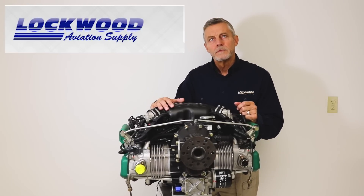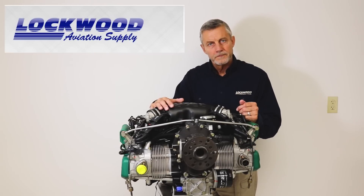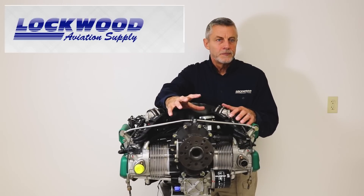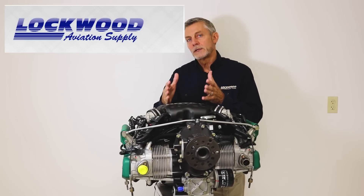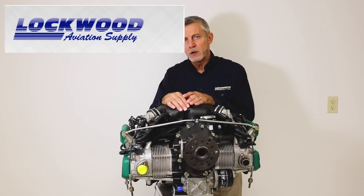With any aircraft engine there is some type of redundancy. On the carbureted engines, the big redundancy is in the ignition system — there are two separate power supplies and dual parallel identical solid-state ignition systems. They've been very, very reliable.